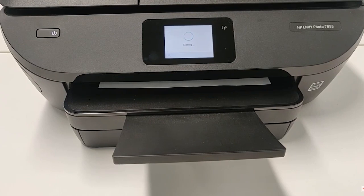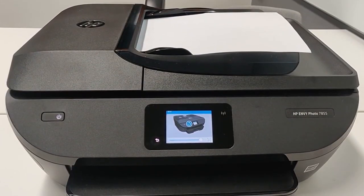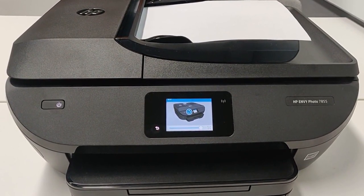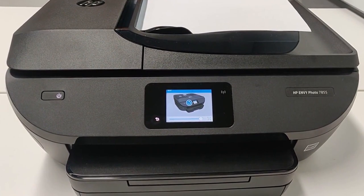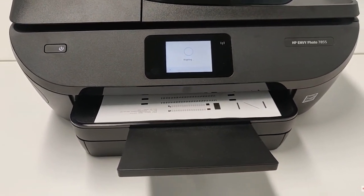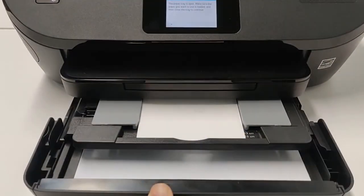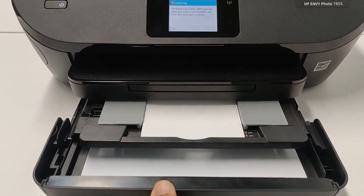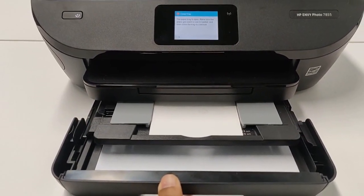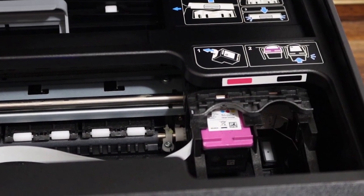Dedicated paper trays automatically match print settings to paper type. Use the 35-page automatic document feeder to breeze through large tasks. The all-in-one printer also offers 256 megabytes of memory, copy and scan functionality, and up to 10 pages per minute print speed. Features of this photo printer include print, scan, copy, fax, borderless wireless printing, SD card slot, auto document feeder, plus photo prints for less than 5 cents with HP Instant Ink.